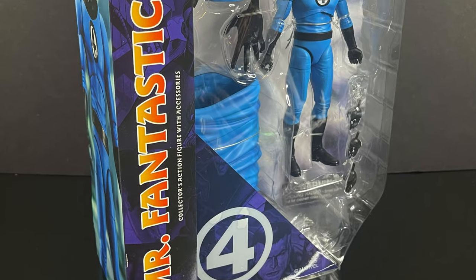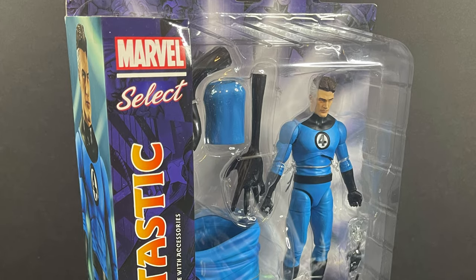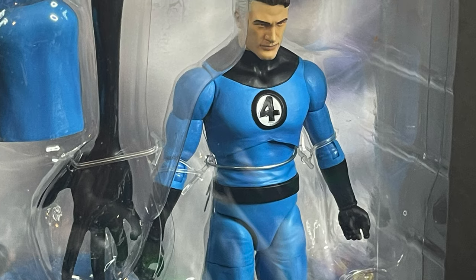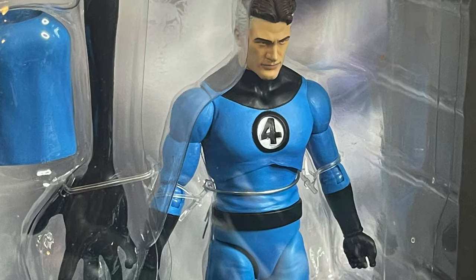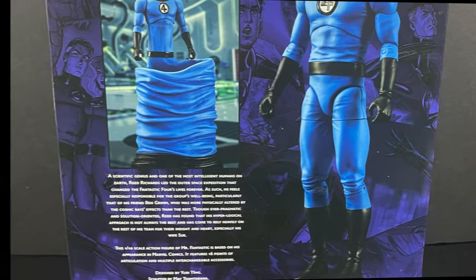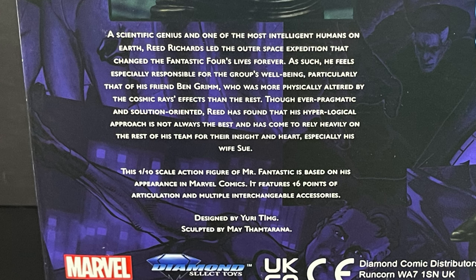And then of course, number three out of four for the old Fantastic Four: Reed Richards, Mr. Fantastic. This one I'm really looking forward to. I like all the little swap-out parts, pieces, and powers. Same thing on the back like all the other figures, and you can read up on these. Designed by Yuri Taming and sculpted by Mae Tham Tarana.